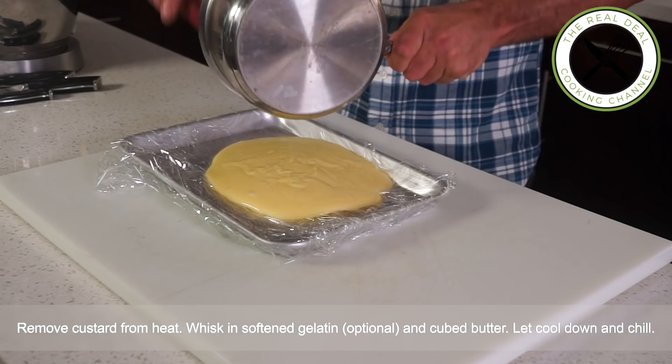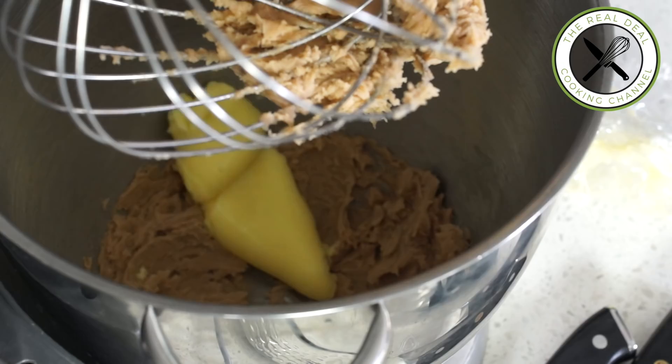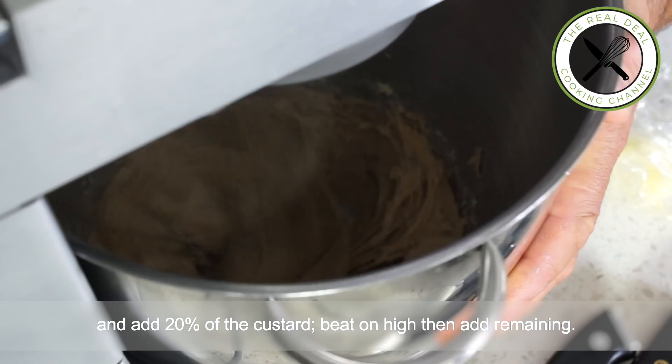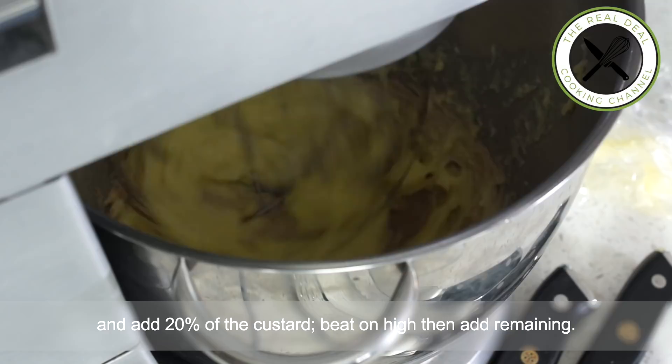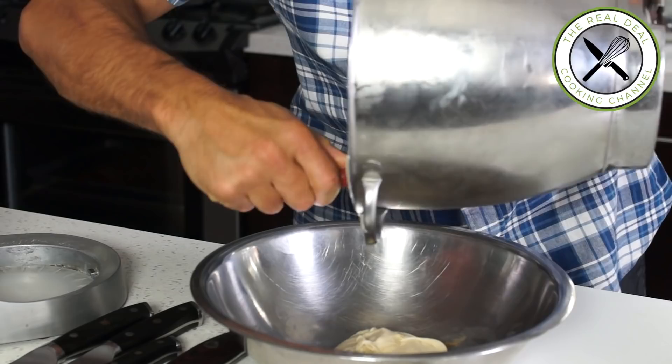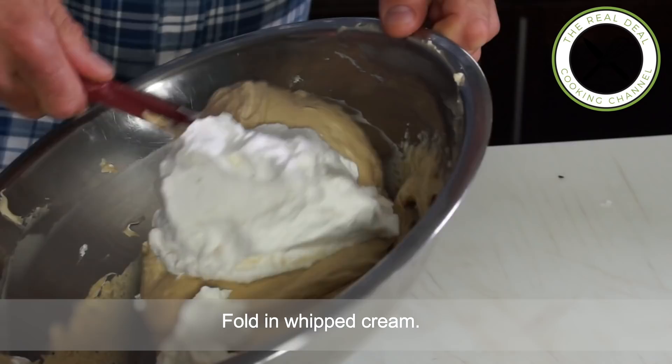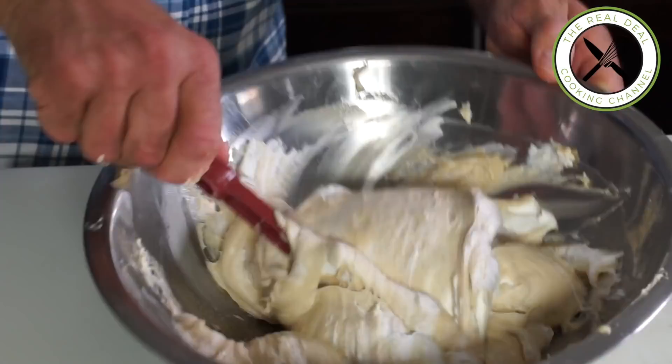Loosen pâte de marron chestnut paste with cognac or orange juice. Let the mixer run on high speed, then add 20% of the custard first. Beat on high, then add the remaining custard and continue beating until smooth and fluffy. Add the chestnut cream — crème de marron — both as well as the candied chestnuts can be easily purchased online. Fold in whipped cream and spread this marvelous chestnut muslin evenly onto the Joconde biscuit sheet.